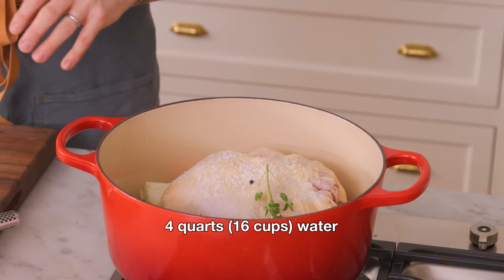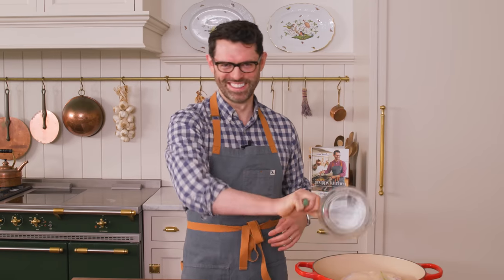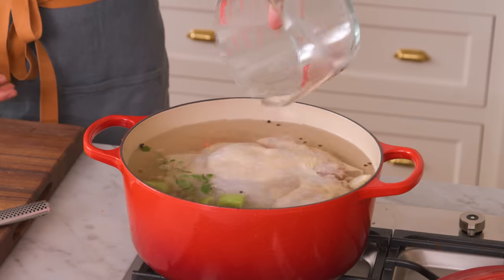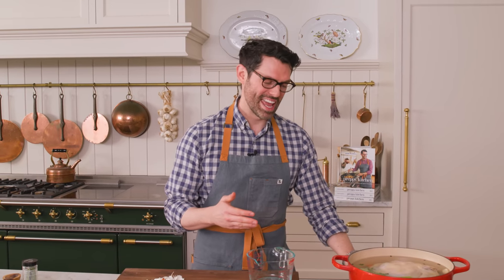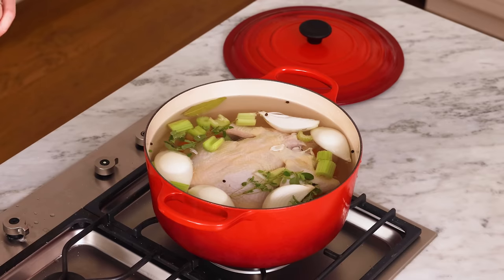I want four quarts or 16 cups. If you have a pot filler, now you get to show off. This pot's barely big enough. We're gonna pop this over medium high heat. The secret to a nice stock, besides good ingredients, is time — we need time for all these flavors to infuse. Pop this onto medium high heat, bring it to a boil, then reduce to medium low. It's gonna simmer for 45 minutes or until the chicken's cooked through. If you've made stock before, you know there will be some foam — you will remove the foam and I will show you how.